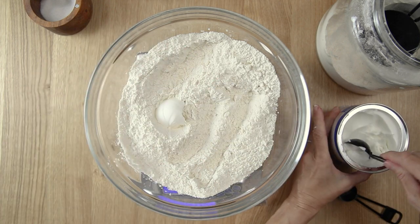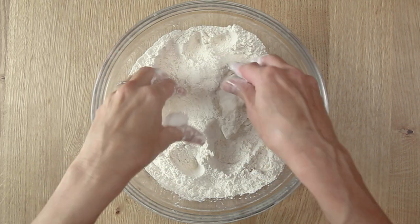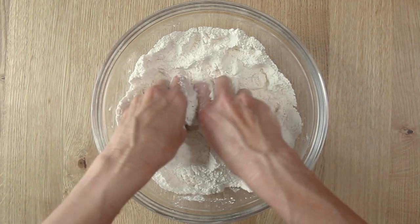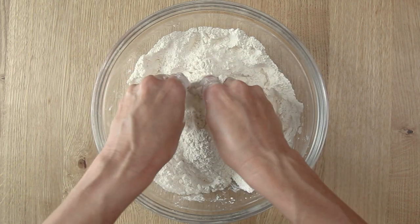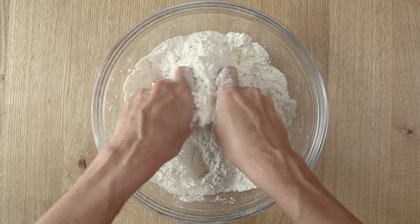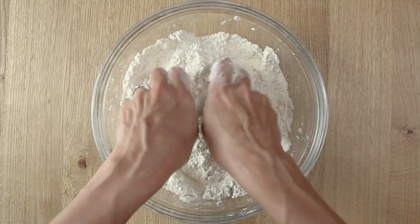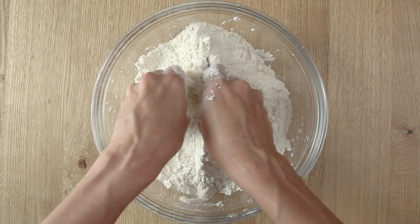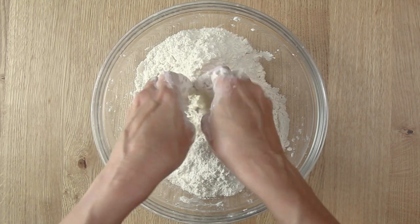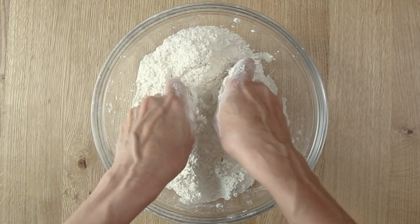Then you will add the vegetable shortening to the bowl. Take your hands and mix that vegetable shortening into the flour mixture. You can squeeze it between your fingers, rubbing and squeezing, then rub it between your hands to get that vegetable shortening incorporated into the flour. It should feel like a fine sandy consistency once it's done.